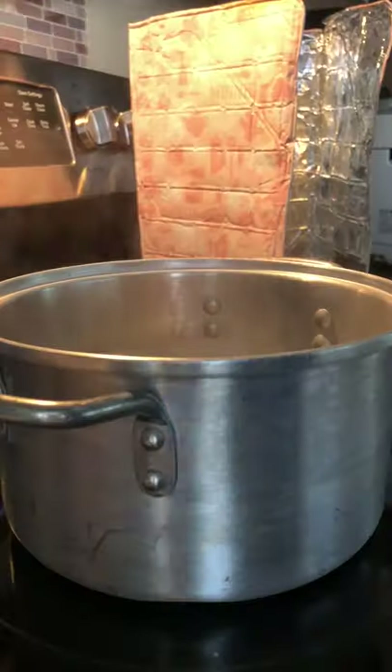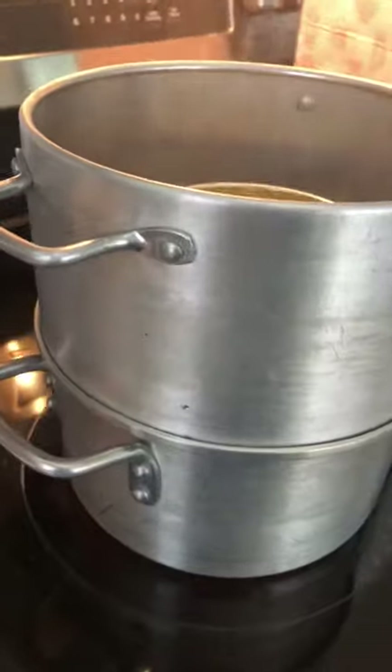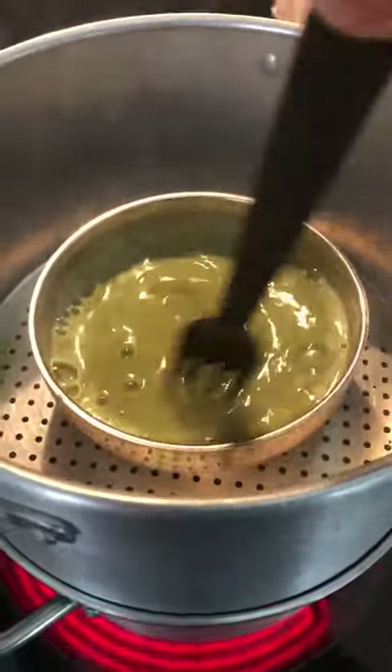Meanwhile, prepare your steamer and place your eggs inside the steamer, then place it on top of the boiling water so you don't burn yourself. Occasionally stir the eggs so that the krill doesn't sink to the bottom of the bowl and gets mixed thoroughly.